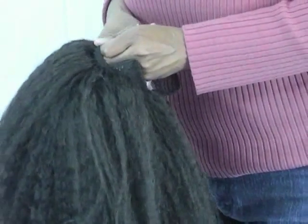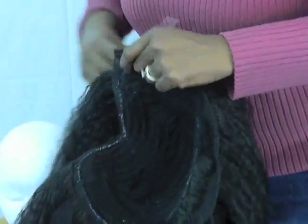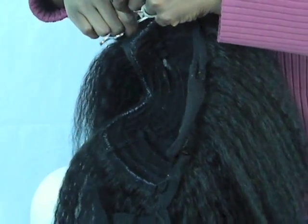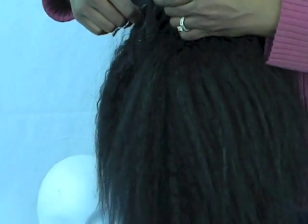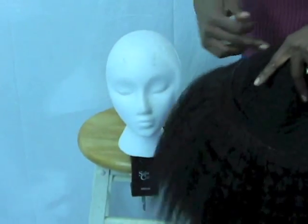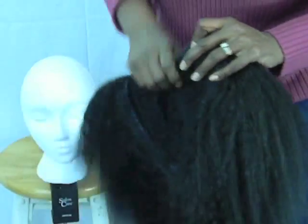Okay guys, just give me a second. I'm cutting it — I don't want to cut any tracks. I want to make sure I cut this right. I think I'm almost done here. So this is what I cut off. As you can see, it's not a full wig. It's pretty much what I will be sewing onto my hair. I will be sewing the perimeters, I will be sewing hair, and then the rest of my leave-out will be out.